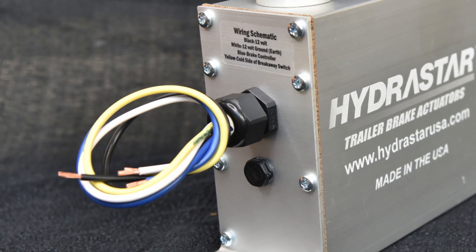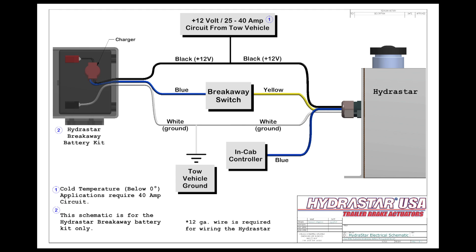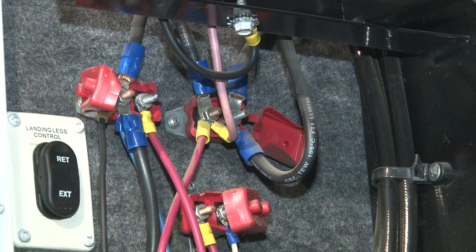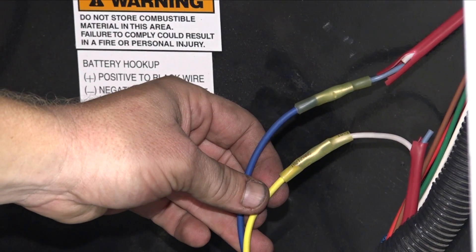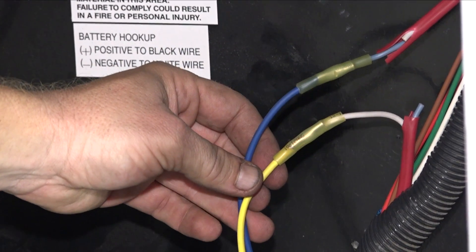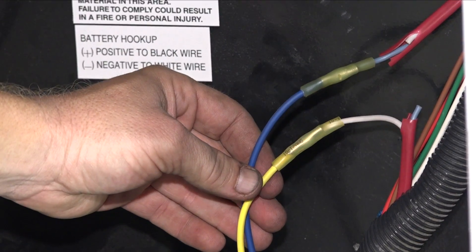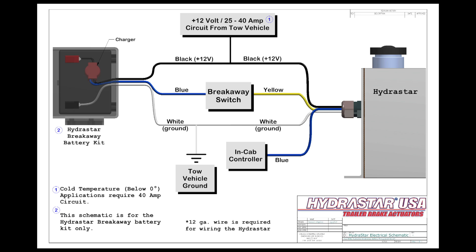The HydroStar requires four wires to function properly. Black is 12 volts of constant power. Blue is to the tow vehicle brake controller wire. Yellow is for the emergency breakaway system on the cold side of the breakaway switch. White is to the ground. Ensure all four wires are a minimum of 12 gauge.